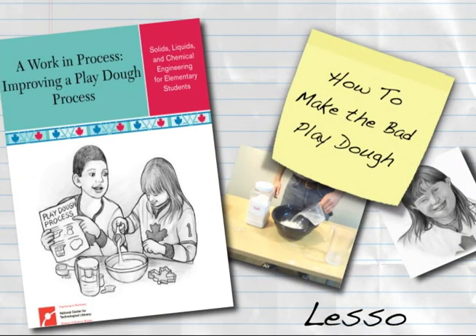This Engineering's Elementary digital how-to will demonstrate how to make the bad Play-Doh, store it, and adjust for humidity in Lesson 3 of a work in process, improving the Play-Doh process.